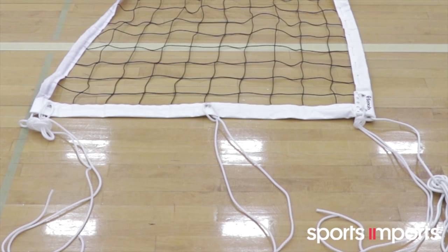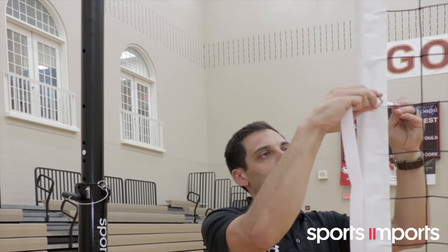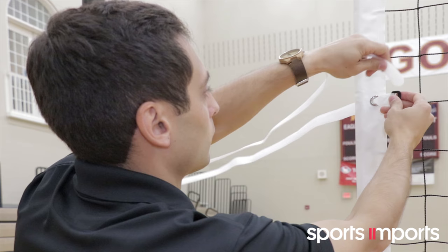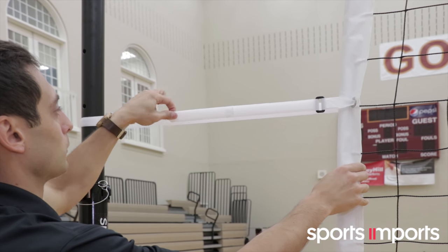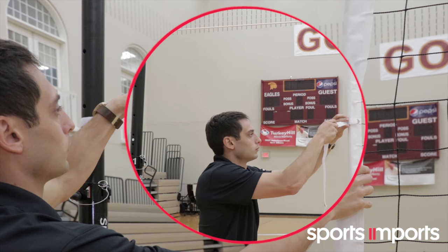Your net will arrive with side ties attached and a separate package of hook and loop side straps; most of our customers prefer using side straps. To use the side straps, simply remove the side ties. Insert the straps through the grommets at the top, bottom and middle of each side. Wrap the strap around the pole beneath the cable, never over it, and fasten as shown. Hook and loop side straps may also be attached to accommodate a larger spread between the net and pole as shown here.